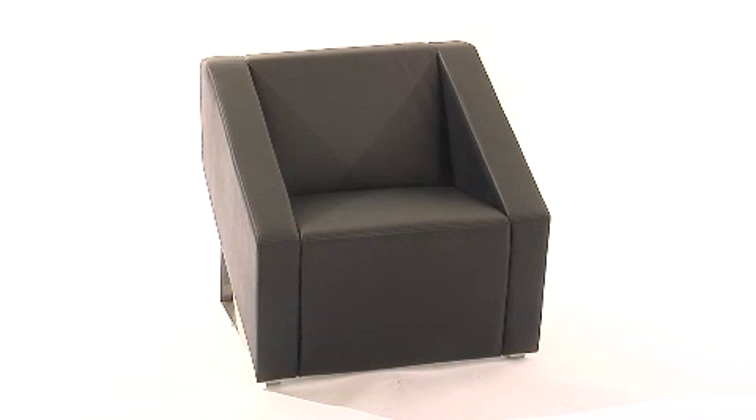This Hercules Smart Series Leather Reception Chair from Flash Furniture has an Art Deco design and will make the perfect addition to your modern home or office space. This stylish side chair features 1.8 high-density fire-resistant foam, a taut seat and back, slanted arms, and attractive stainless steel sled base.